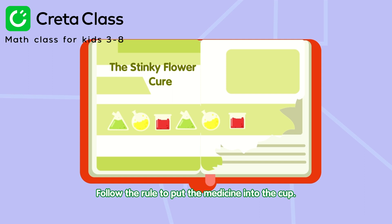Follow the rule to put the medicine into the cup. Triangular bottle, round bottle, square bottle.